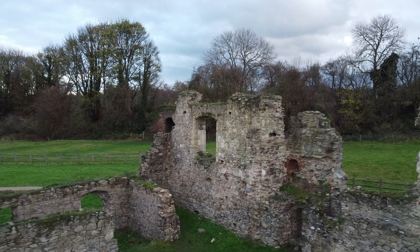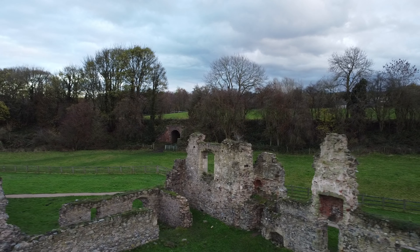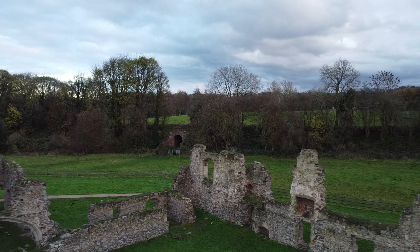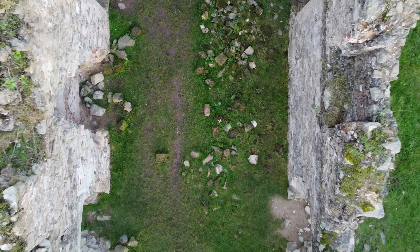All of this was shot on automatic, so obviously the exposure does change somewhat during the shot. It was all shot at 25 frames per second and 4K.